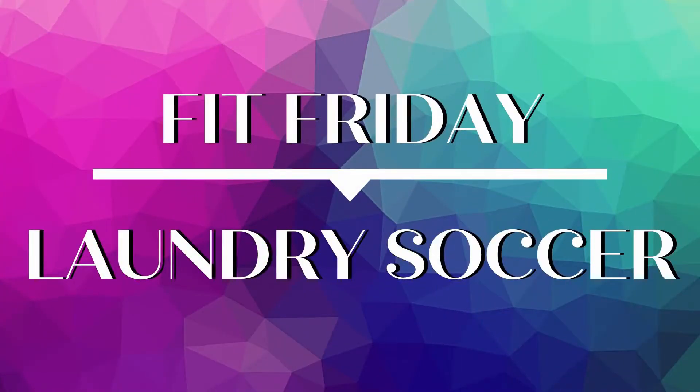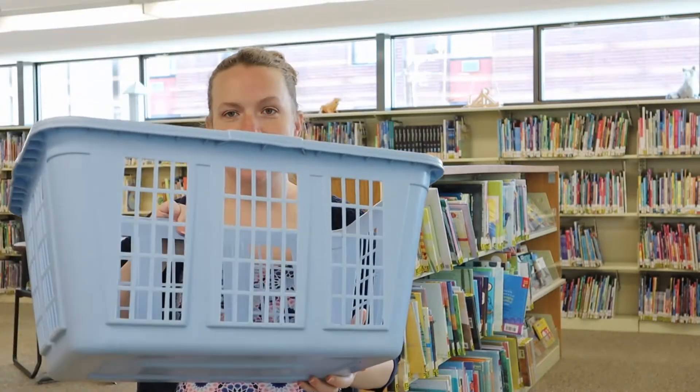Hi, I'm Christina from Bedford Public Library and today we have a fun activity called Laundry Sacker for you. All you will need for this is a laundry basket. You can also use any other type of box or basket that you may have around, and a pair of socks.